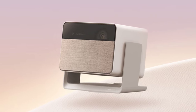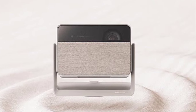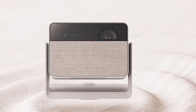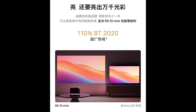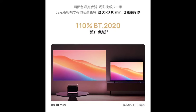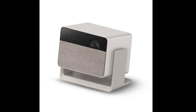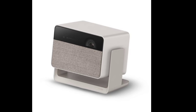XGIMI has launched the RS10 Mini eye-caring tri-color laser projector. In terms of design, the RS10 Mini is compact, lightweight, and includes a concealed handle for portability. It boasts a stylish and elegant appearance with a textured fabric finish, suitable for various settings. XGIMI backs this product with a two-year warranty, ensuring customer satisfaction and reliability.